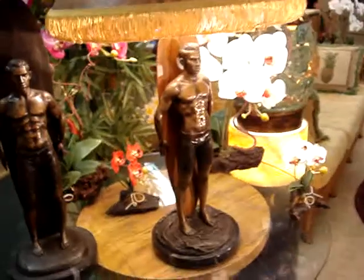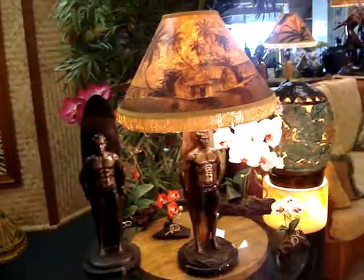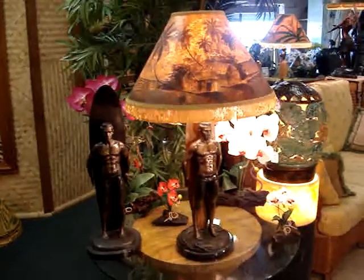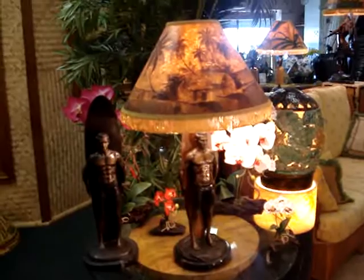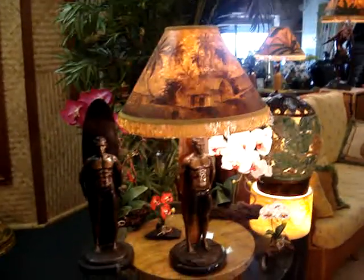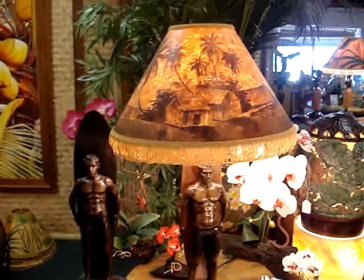The lampshades sold with this are sold separately, but I do produce this particular shade in sepia tone, which is a very nice tapa that my wife and I make, which I think complements the lamp very nicely. It's really retro in feeling.